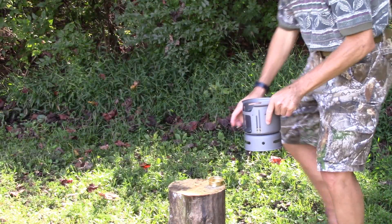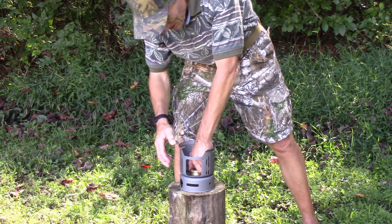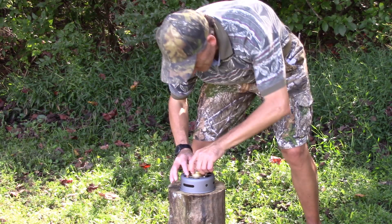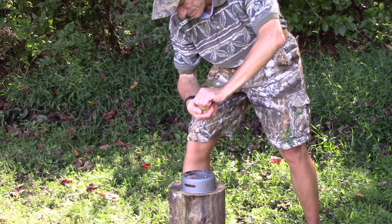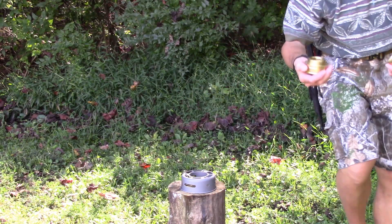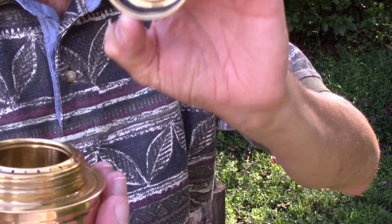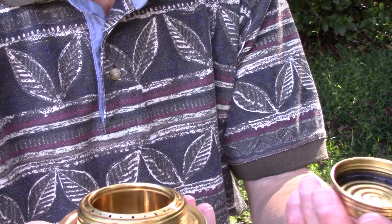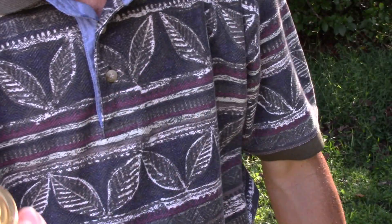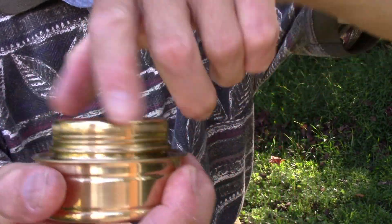What I'm going to do is unscrew the lid. One thing I do like about this spirit burner is it does come with the lid, and you've got this really nice O-ring there, so that when you're done cooking, if you've got alcohol left, you just screw it back on there and it ain't going to leak, so you're not going to waste any alcohol.